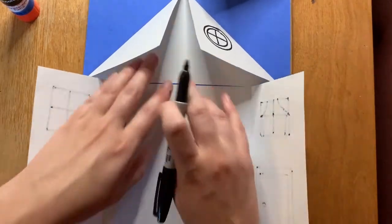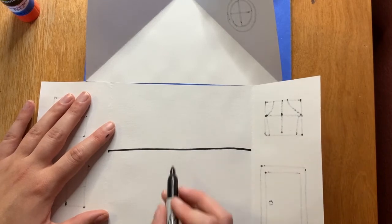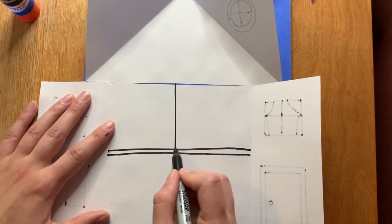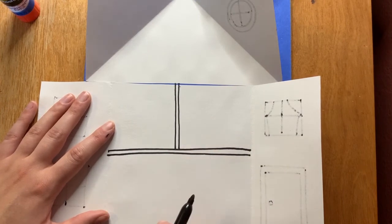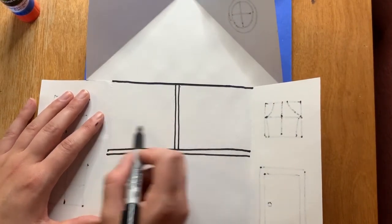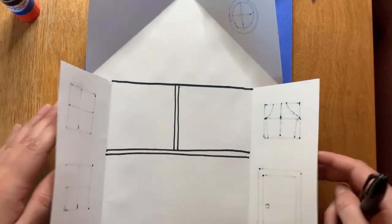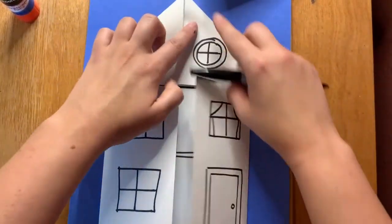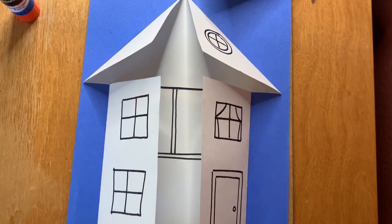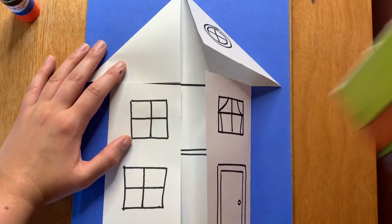Now that the outside is drawn, open it up. For the inside, add a horizontal line across the paper, then another horizontal line right below it, and a vertical line up at the top — these show the different levels and rooms of the house. You have a room when you walk in, rooms on different levels, and so on. What you draw inside is up to you. When you decorate, use any colors and details you want — stripes, stars, or even turn it into a cat house or dog house.